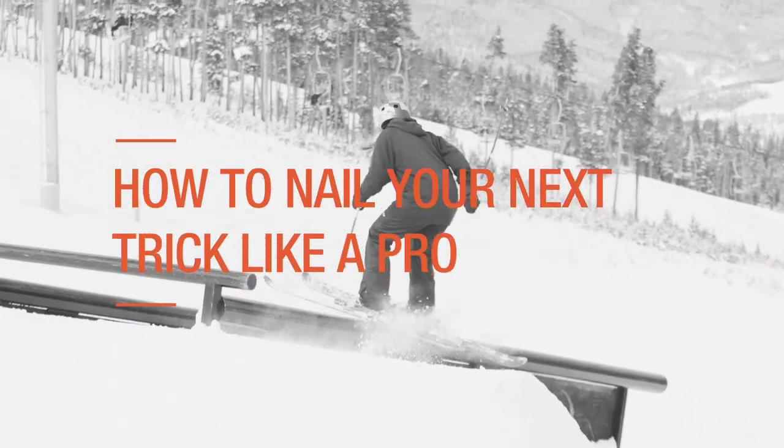My name is Katie Summerhays. I'm a slopestyle skier for Team GB, and I'm going to tell you how to nail a trick like a pro.